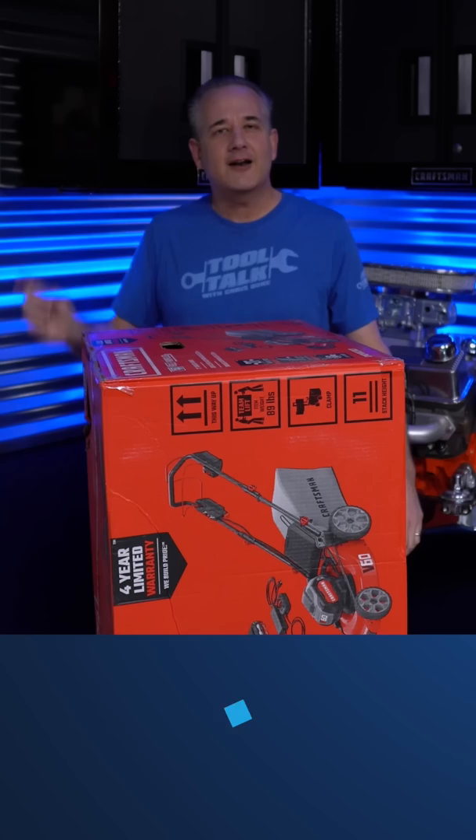I'm Chris Duke and Craftsman finally has an all-electric mower and I'm gonna tell you all about it. This is Tool Talk.